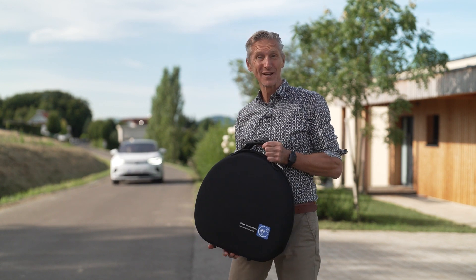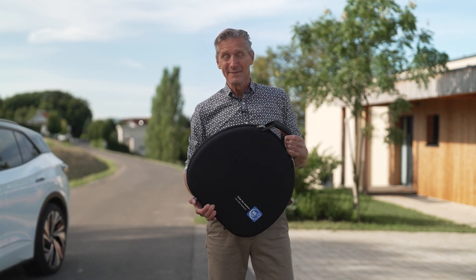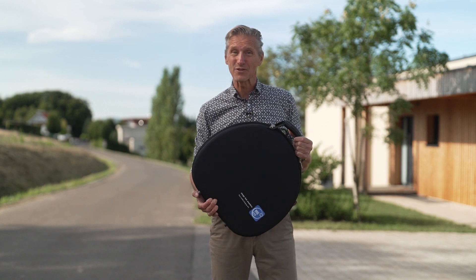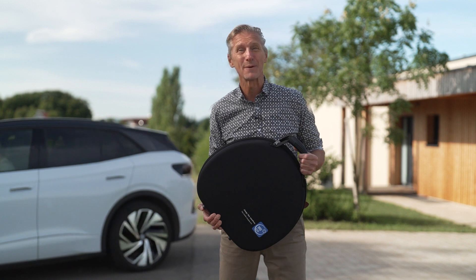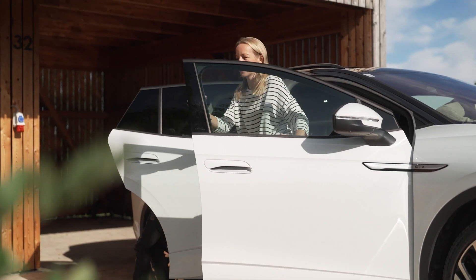Congratulations on your new electric car and congratulations on the flexible wallbox energy kick. Now you can charge wherever you have electricity, and how it works without an application in just 30 seconds we will show you now. It's just a few simple steps and you're good to go.